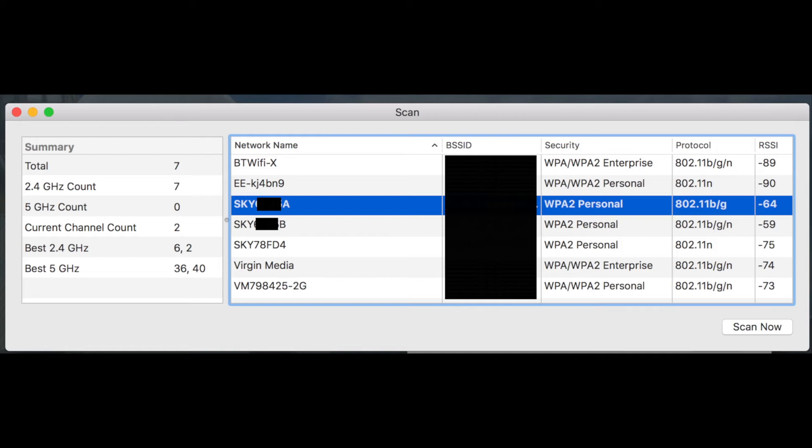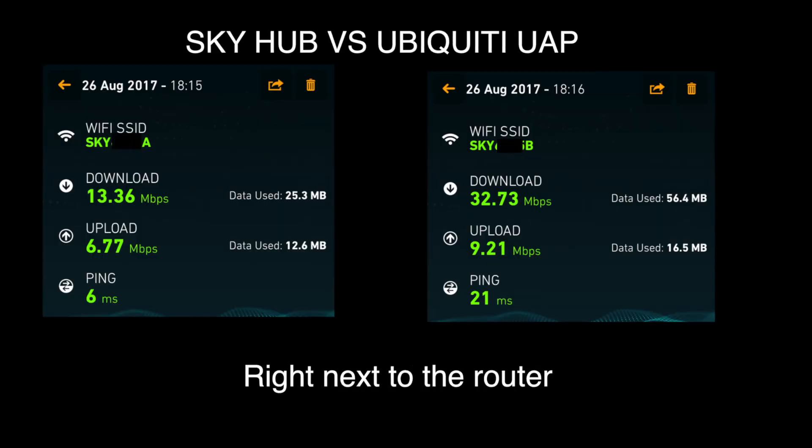I'm going to do a speed test now and see if it was worth the money. So I've done the test right next to the router. You can see the Skyhub performs less well — 30 Mbps — while with the Ubiquiti you get 32 Mbps. So it's definitely an improvement even right next to the router.